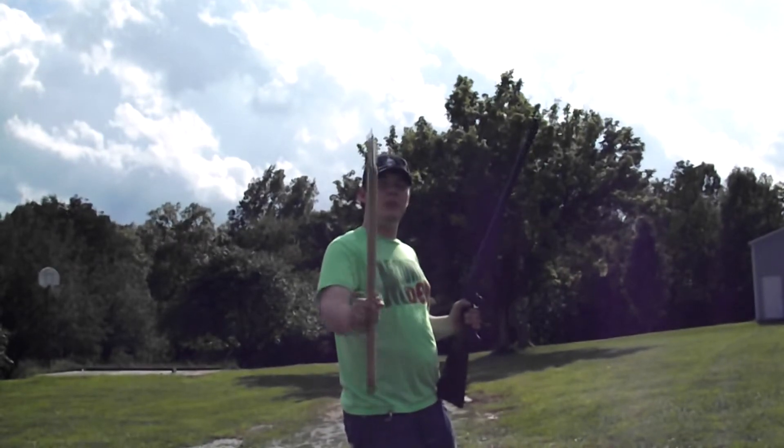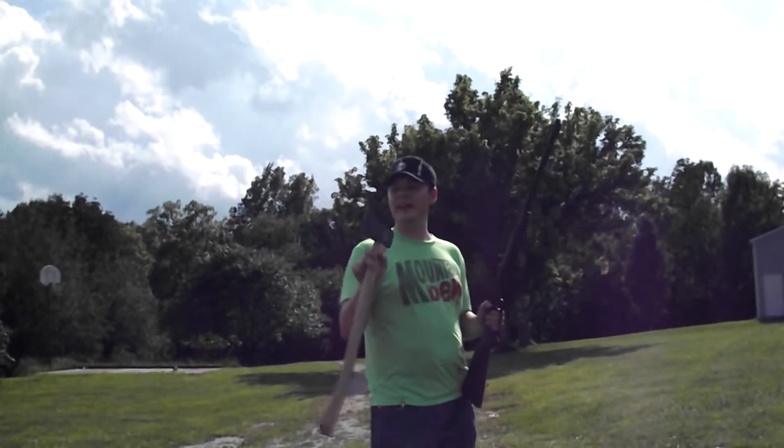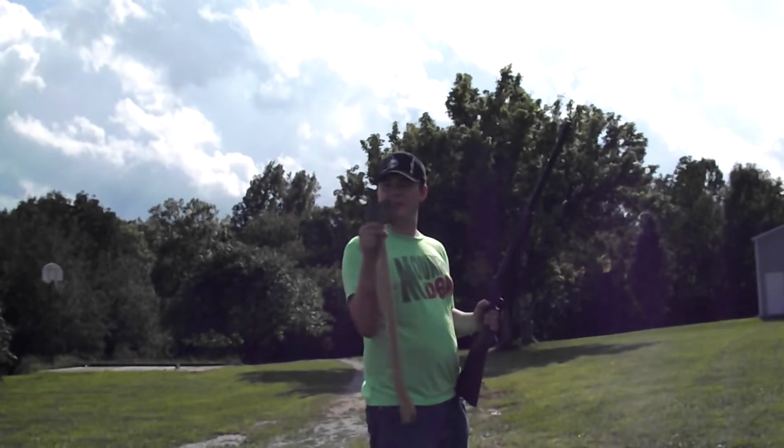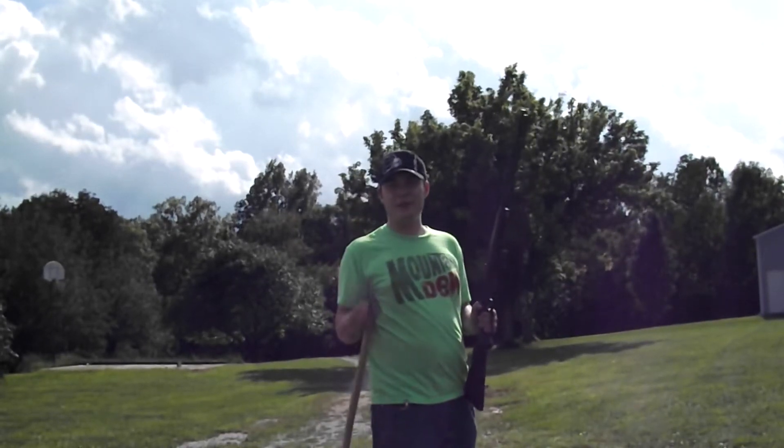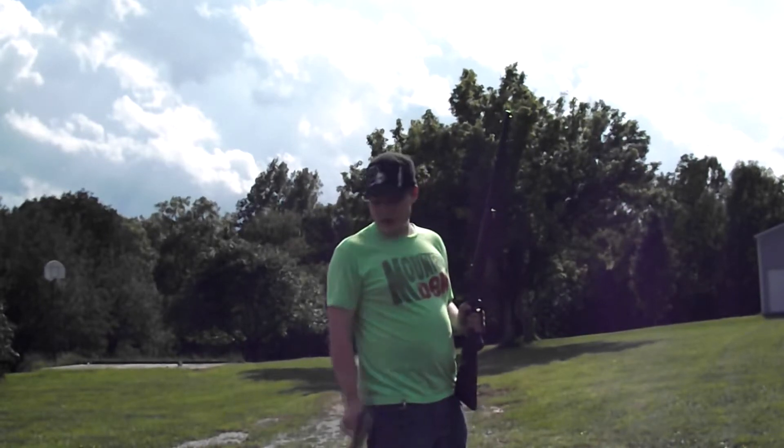We've got this axe blade to pull it — we're gonna see if I can split the bullet in two. I've done some stuff similar to this before, but I've never actually done it on an axe blade. I did it with a pellet rifle with a knife blade, but we're gonna see if we can do it in one shot.